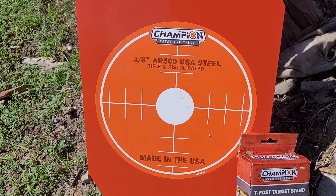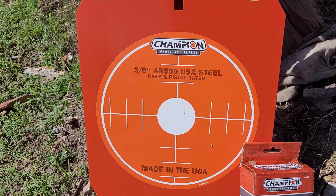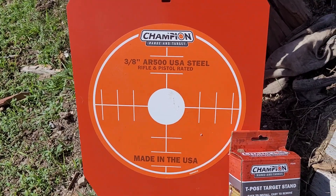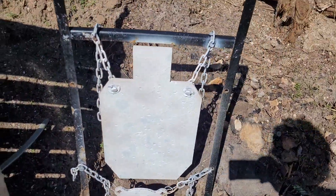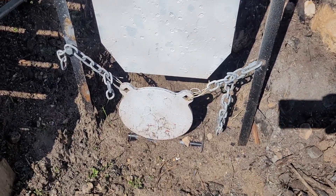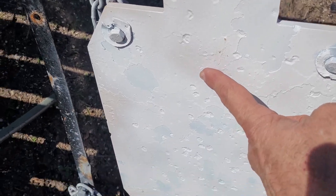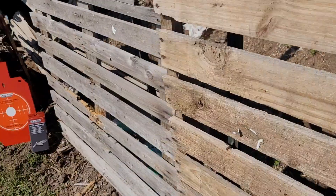A while back, you may recall, I did a review on these Champion range and target steel targets — 3/8 inch AR500 USA Steel, made in the good old USA. I had one little suggestion for them. This was the original one I did right here. She's been well used, and I also picked up one of their Champion steel gongs.